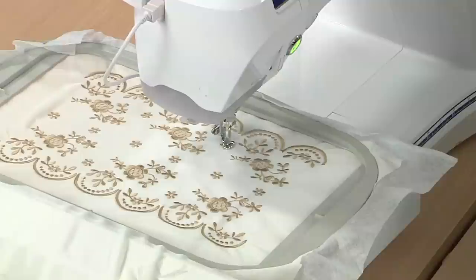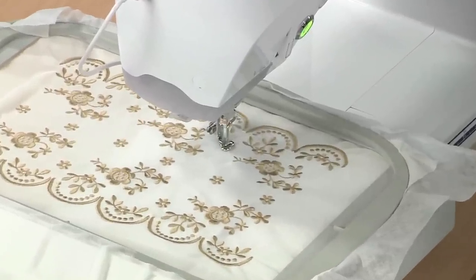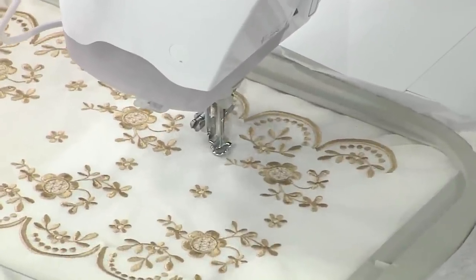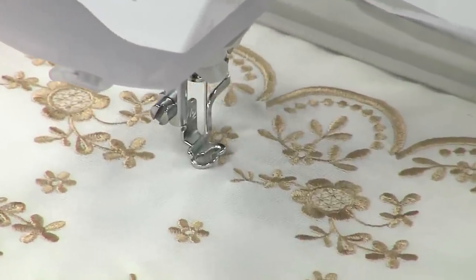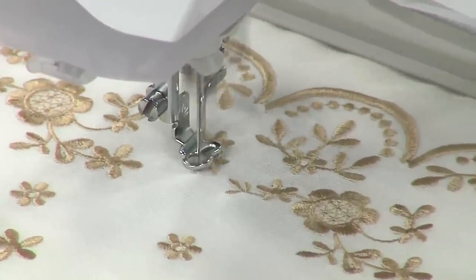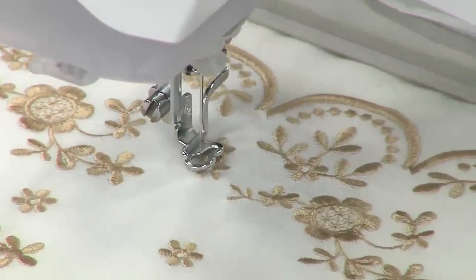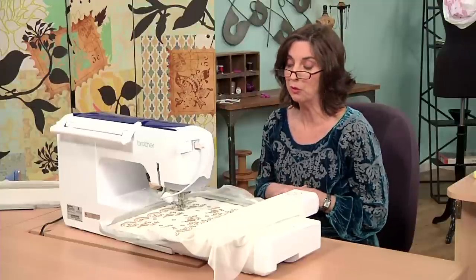And you can see it's just going to stitch one more flower, and then I'll advance to one last flower, and then we're done. It's really so easy. Embroidery is kind of mesmerizing — we often find ourselves sitting there just watching the machine stitch. It's also a great time to walk away and maybe tidy up your sewing room, just keeping an eye on the hoop.